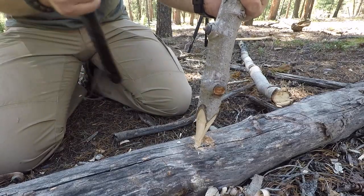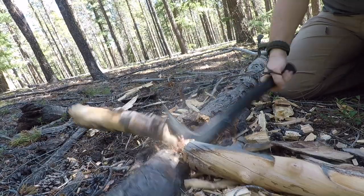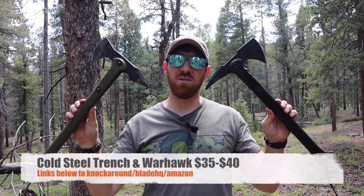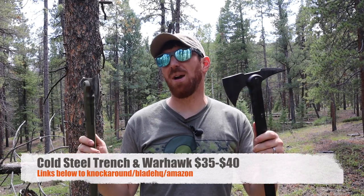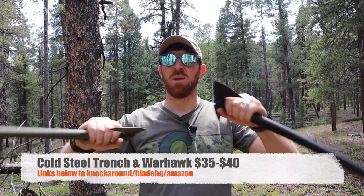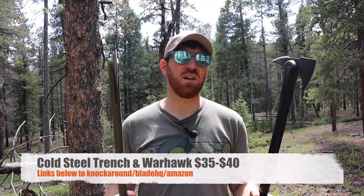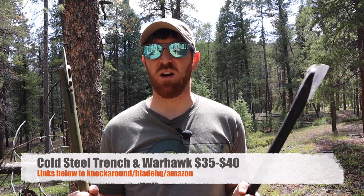You may even have a hard time telling the difference when you're looking on Amazon or Blade HQ — we're going to have links in the description below. For about $40 you can pick up either one of these, Drop Forged 1055 steel. Very doable for around that price point. Polypropylene handles that are replaceable, and a really nice polymer sheath. So there's a lot going for these.